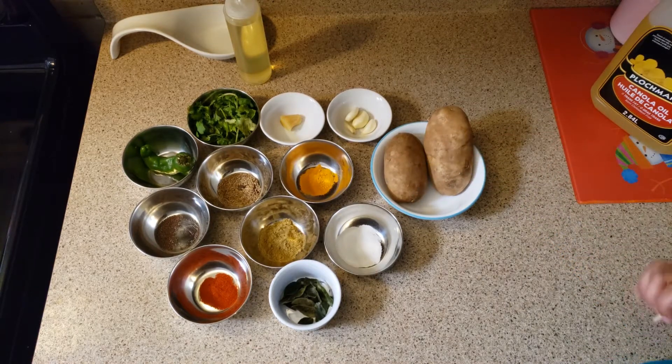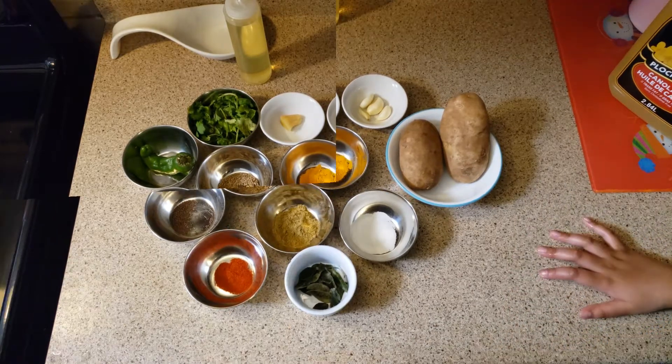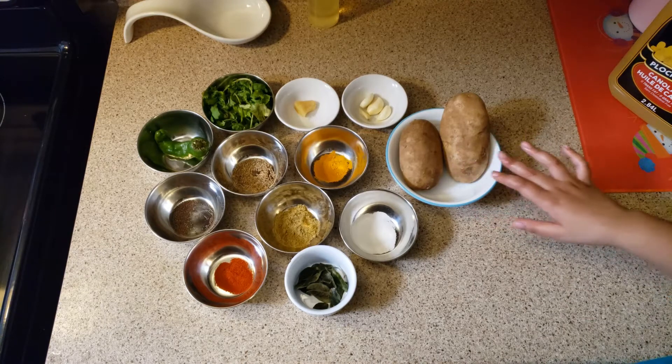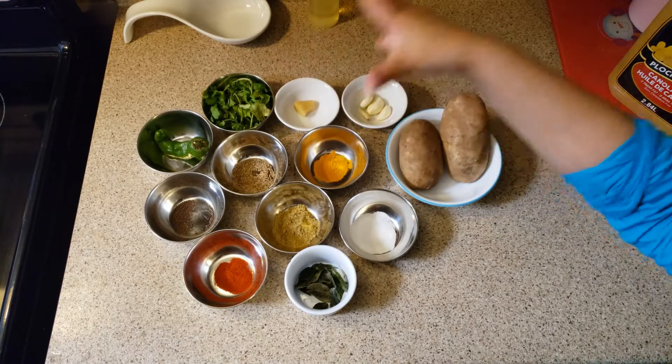I'll tell you the ingredients for the batter after we're done making the mixture. Let's start with boiling our potatoes and chopping our herbs and chilies. Let the magic begin!